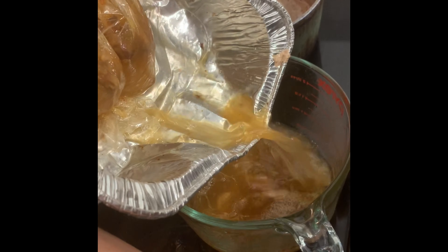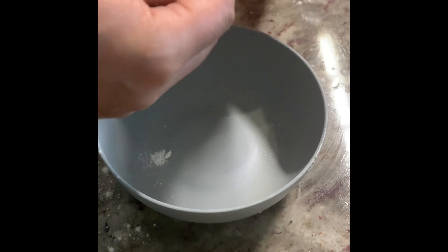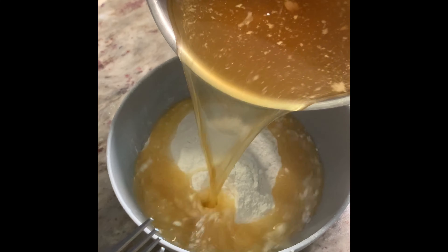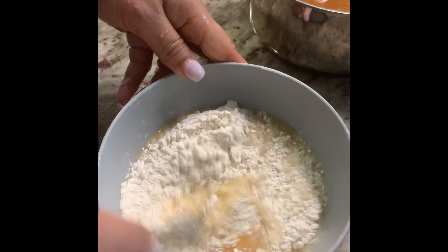We're going to make a basic gravy for dressing. What I did was use the broth from my turkey that I baked overnight. I'm going to add that to a cup of flour — you can eyeball this and just pour the broth into the flour.